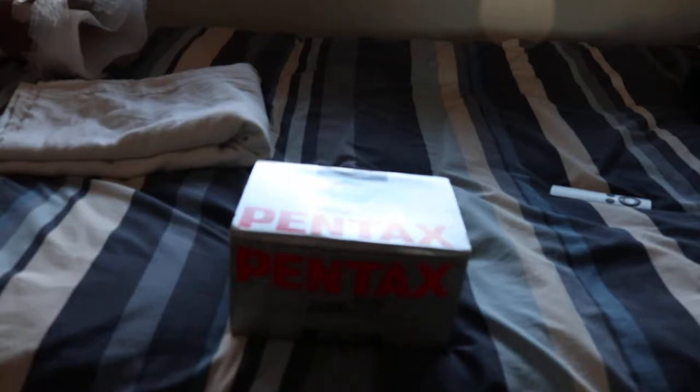Hello ladies and gentlemen and children of all ages. Here's just a quick video of an unboxing of a very old film camera I've decided to do. As you may have gathered from the last video, I've kind of taken up photography as a hobby.